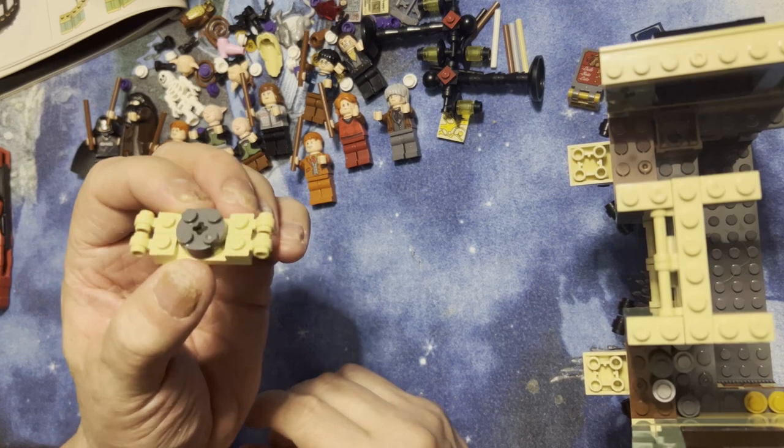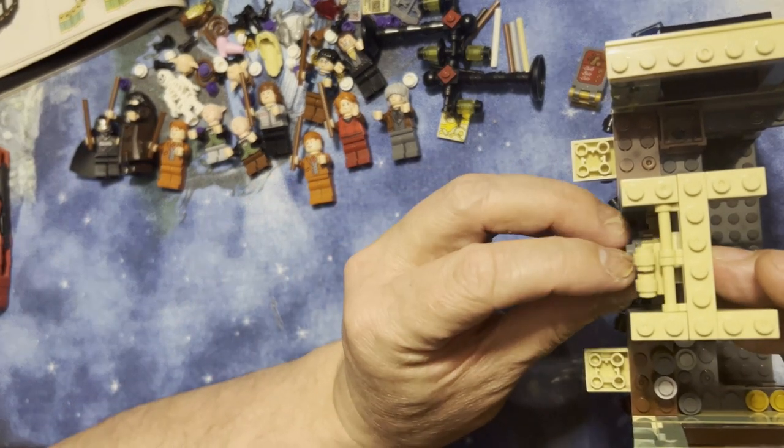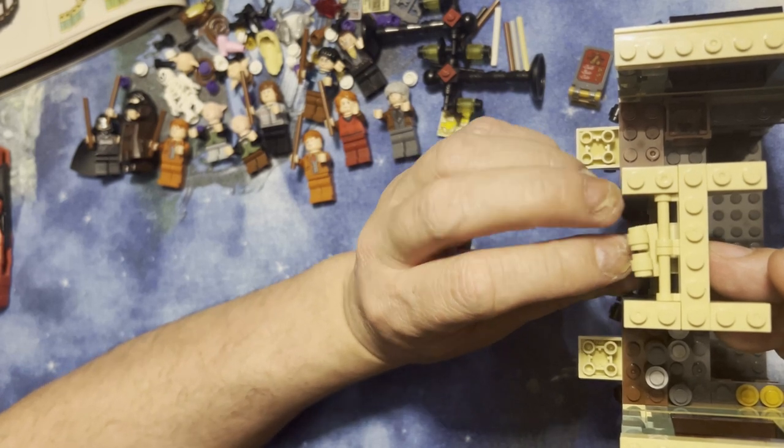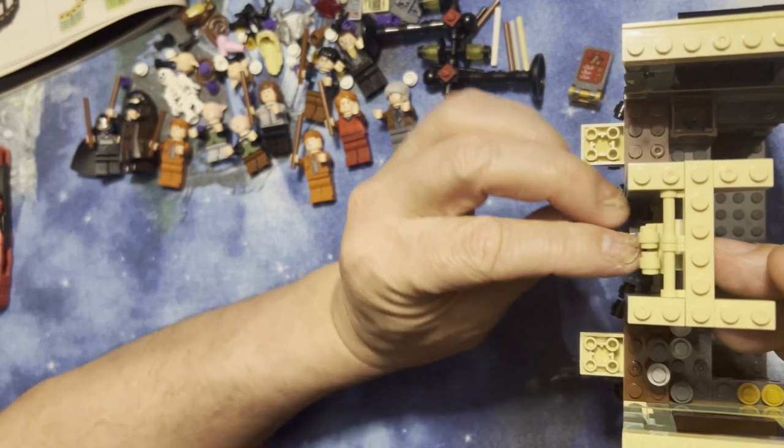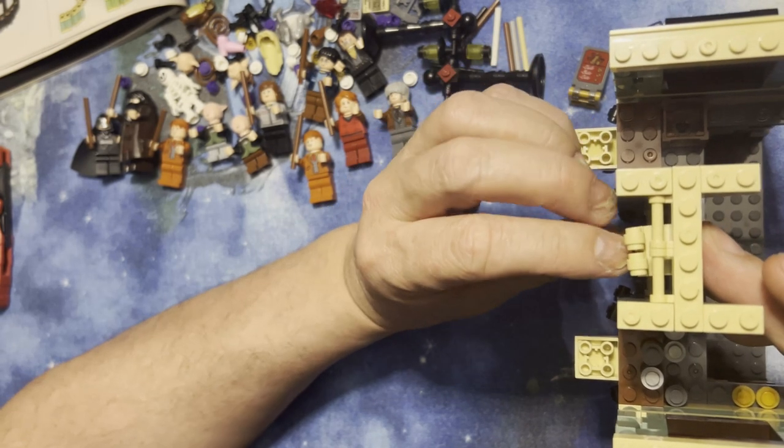So we put those together like that — if you didn't see it, I apologize. This is gonna go right between those two things, like this.